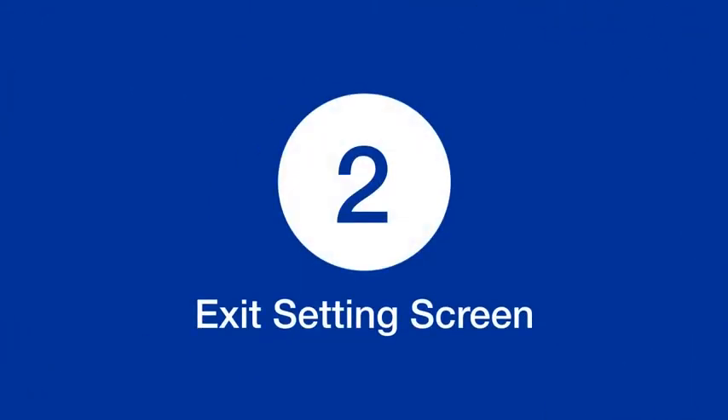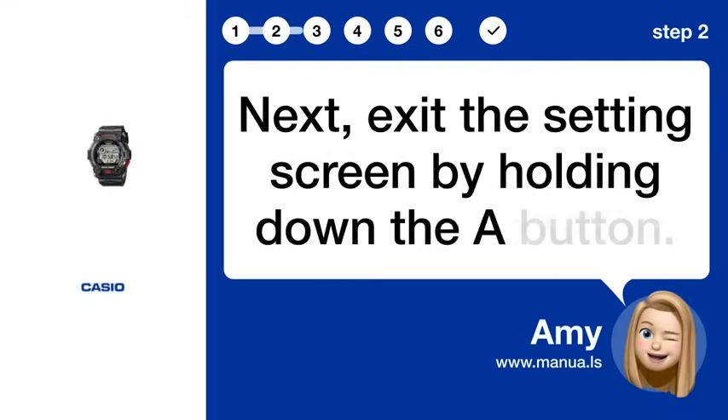Step 2: Exit setting screen. Next, exit the setting screen by holding down the A button.